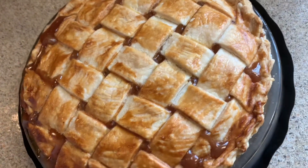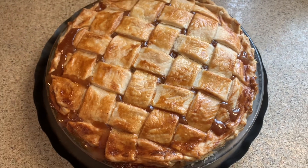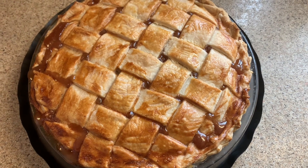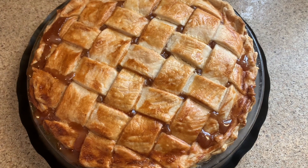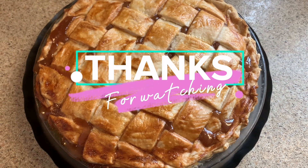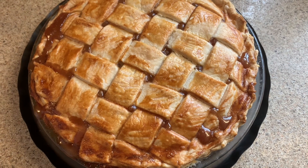There you go guys, that's my apple pie for today! Now you know what I'm going to have for dessert tonight — a slice of apple pie and a scoop of vanilla ice cream. Thank you for watching, I hope you like my video. I'll see you in my next video, have a good day!